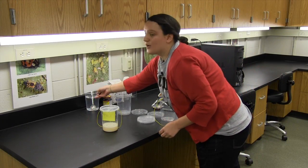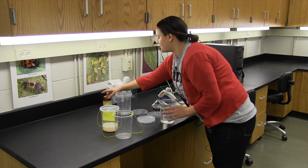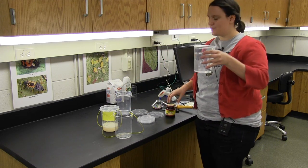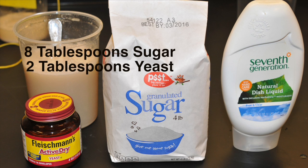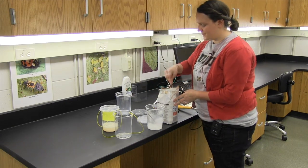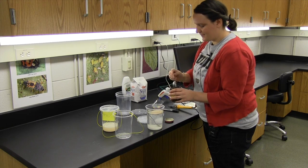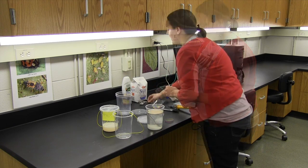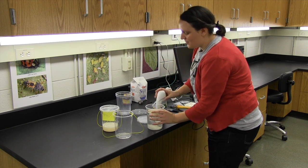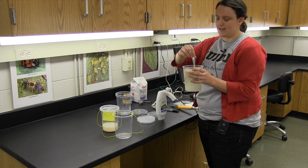While that's drying, we can mix up our attractive solution that's going to go into the trap. I have right here 3 cups of water. Add 8 tablespoons of sugar and 2 tablespoons of yeast, and add just a drop or two of unscented dish soap to help break the surface tension.